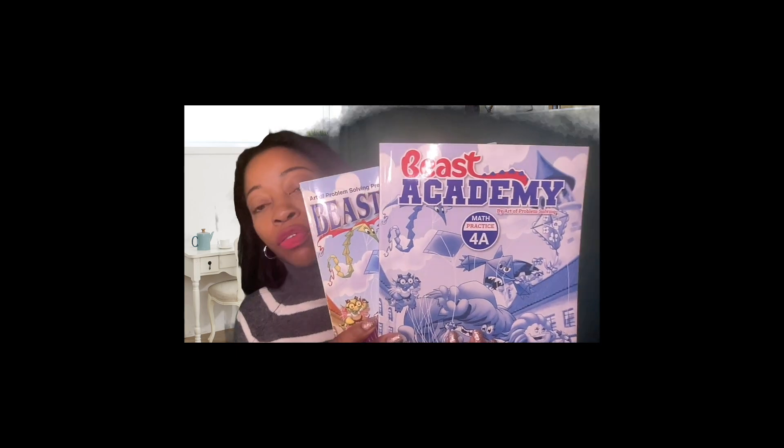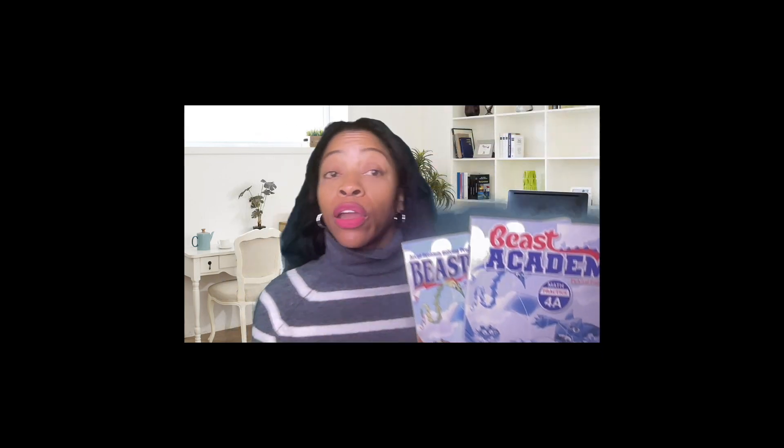Today we will be flipping through Beast Academy. I have a green screen going on behind me. We will be going through Beast Academy level 4, or 4th grade. There are 8 books in the series — for A, for B, for C, for D — and then 2 books per letter. You have a guidebook and a practice book.